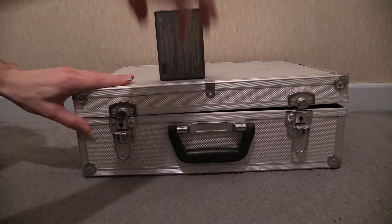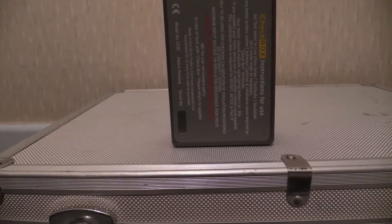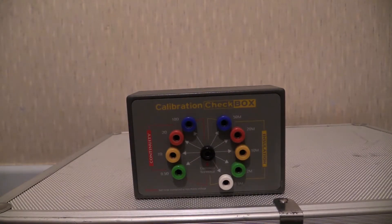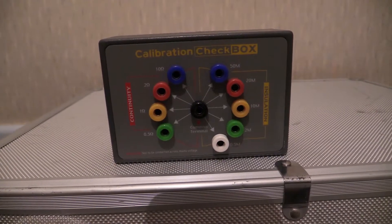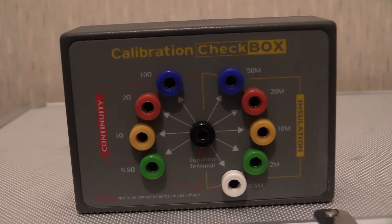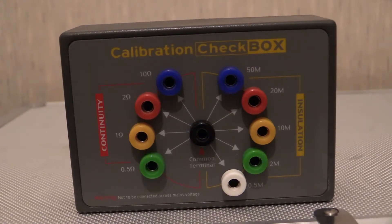There it is - just close the case up, keeps everything nice and neat and orderly. So what could that be? Well it's got that on it. Just centering everything up, lowering the camera down just a smidge. All right, a little bit of zoom for you - what we've got is a calibration check box.